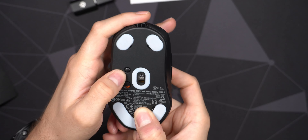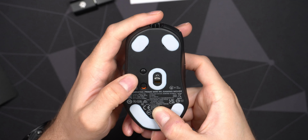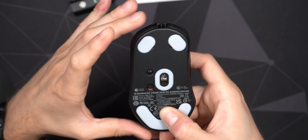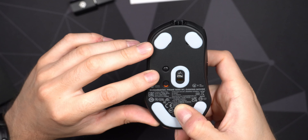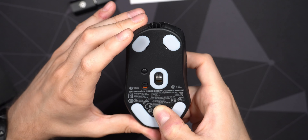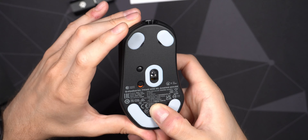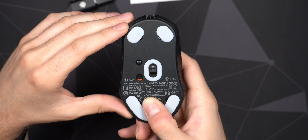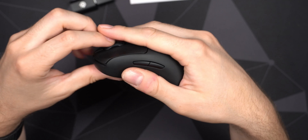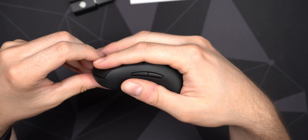With a button combination you can set CPI and polling rate without using the software, but like I said there is no 1600 CPI out of the box, which is a little unfortunate if that's what you use — you'd need to go into the software. Other than that, there's a nice big thumb groove so you can rest your thumb very comfortably.